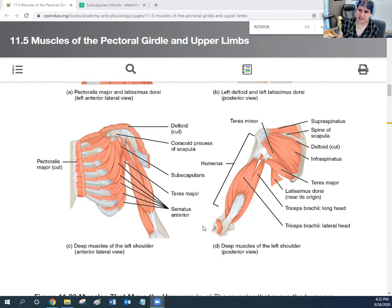Looking at the OpenStax diagrams, here's the back view showing the supraspinatus, infraspinatus, and teres minor. One key distinction: the teres major reaches around the front rather than the back. And in the very front, tucked under all other muscles and behind the rib cage, is the subscapularis — completing the SITS rotator cuff group.